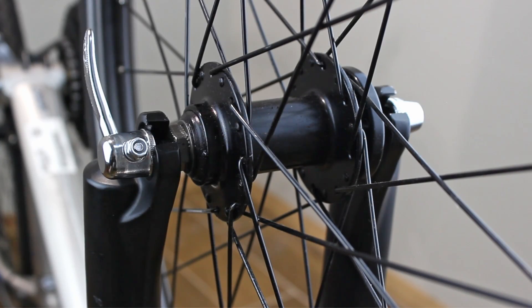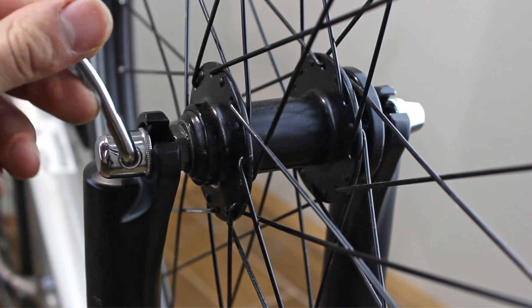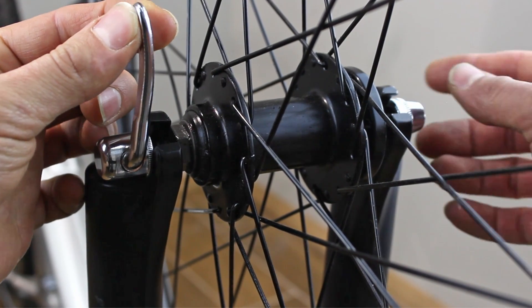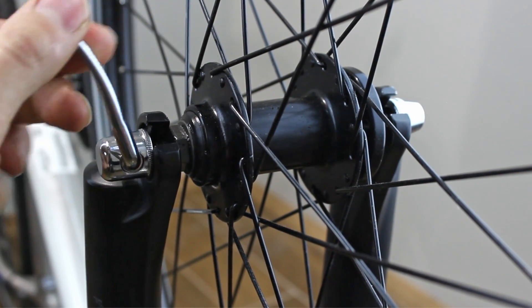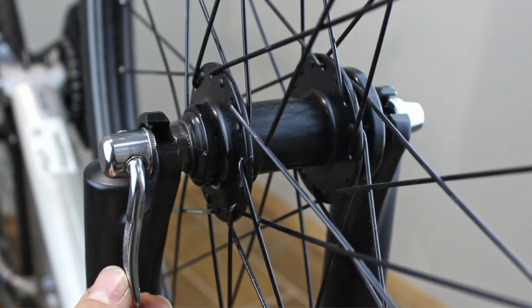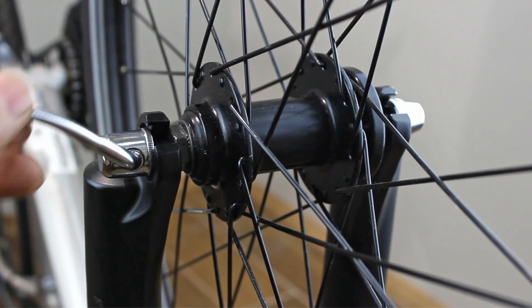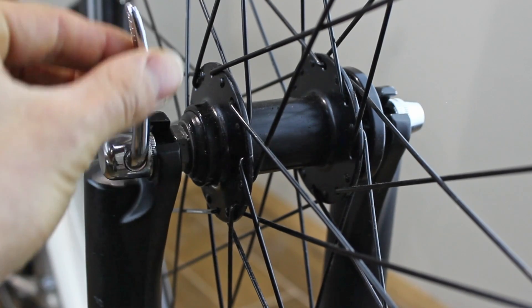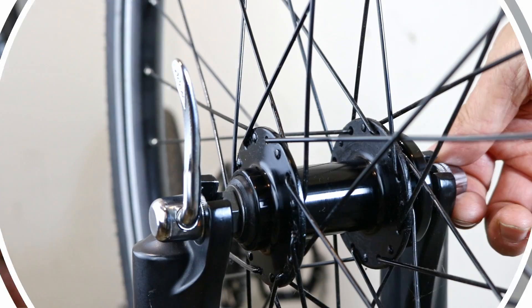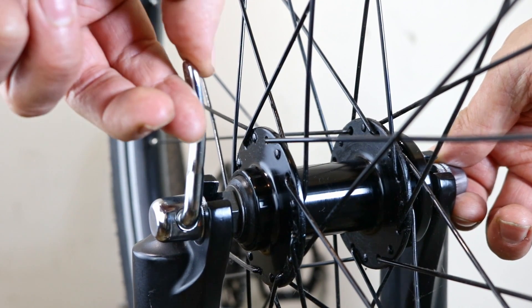To secure the wheel, first choose the position where the lever will be locked. Put the lever 180 degrees from the final position and hold it in place, then start to tighten the nut clockwise. When you can start to feel it tighten, stop and push the lever into its final position. It should start biting at 90 degrees. If it doesn't, move the lever back to the starting point and tighten a bit more. If it starts biting earlier, move the lever back and loosen the skewer nut a bit.